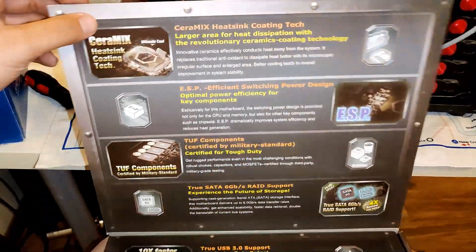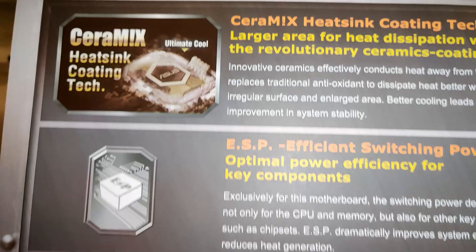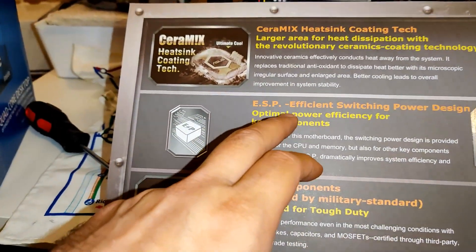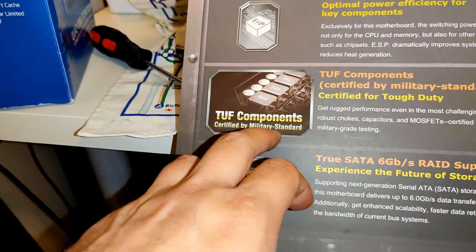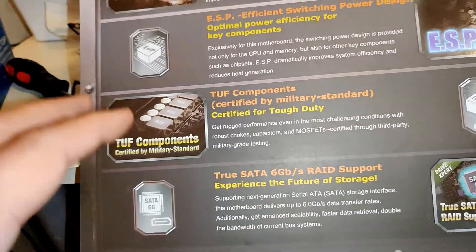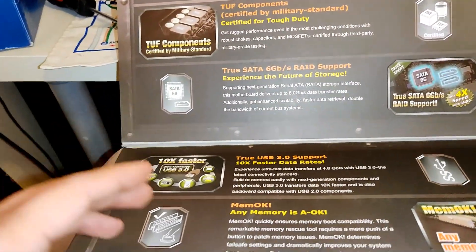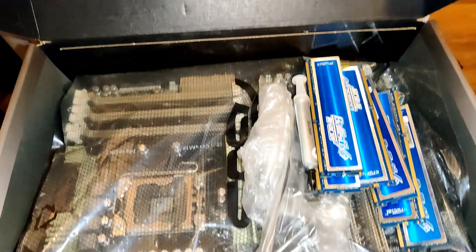Inside we see the CeraMix HeadSync Cooling Tech — larger area for heat dissipation. ESP, efficient switching power design. TUF components — this is very important — certified to military standards. And Linus mentioned this in his video too; I'm gonna put the link below so you can check it out. He really highlights the military-grade quality. It also has True SATA and USB 3.0. You really get all the nice stuff here.